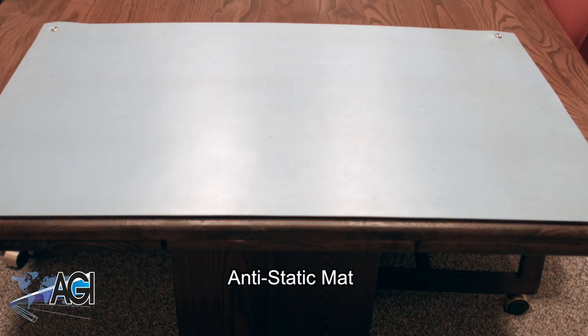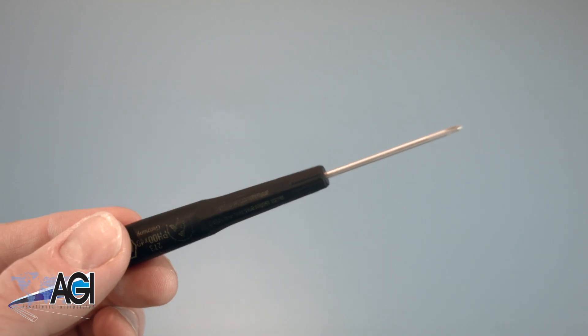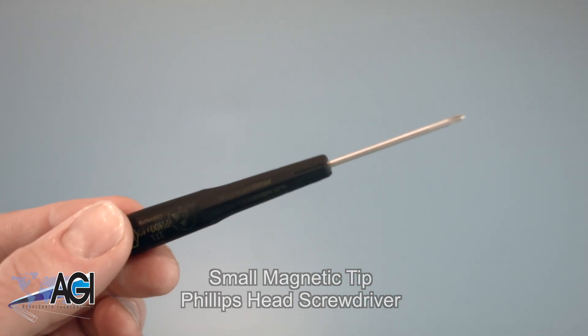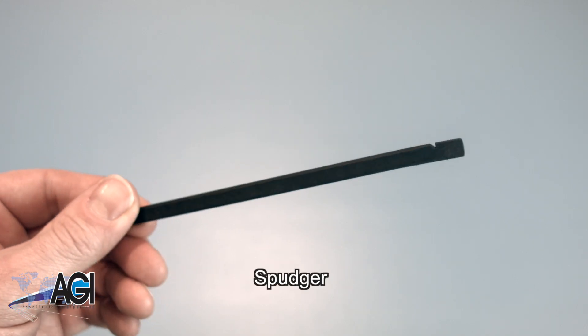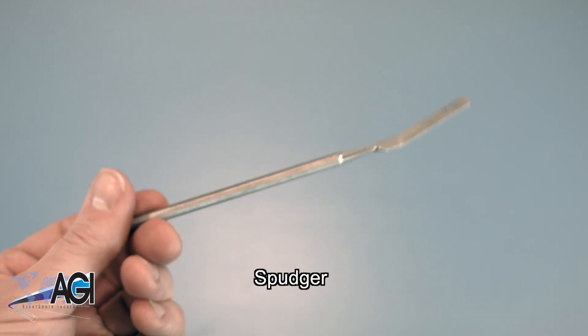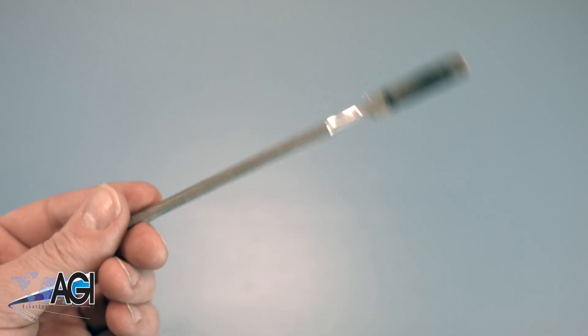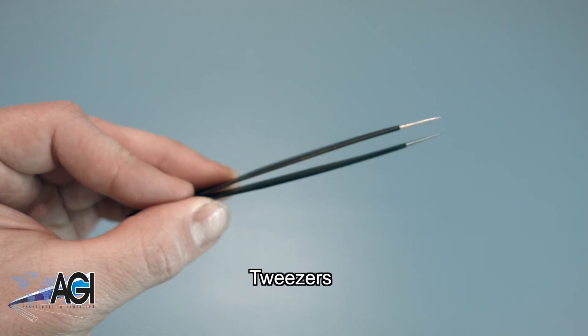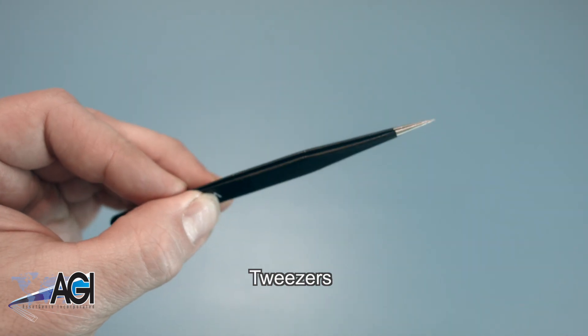An anti-static mat is recommended to prevent electrostatic discharge, which can damage electronic parts. A small magnetic tip Phillips head screwdriver will be necessary for this replacement. A spudger will also be useful during this replacement — you can use either plastic or metal, whichever you prefer. If you have tweezers, you might also want to have them handy, as they might be good for handling small parts.